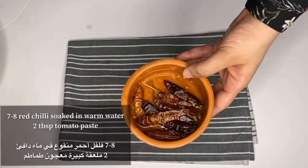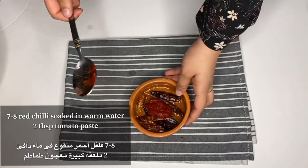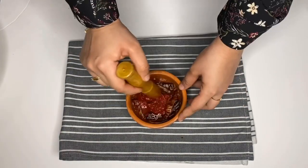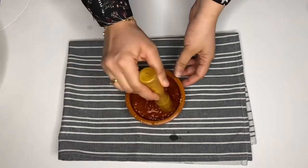Here I have dried chilies that I soaked in warm water overnight. To this I'm adding one and a half tablespoon of tomato paste, and I'm going to make a paste of it. You can do it in a grinder or in a blender as you like.